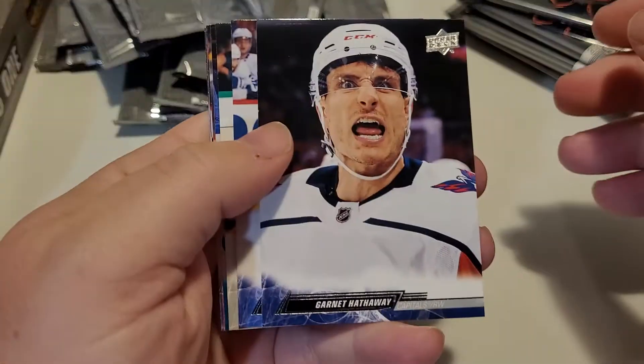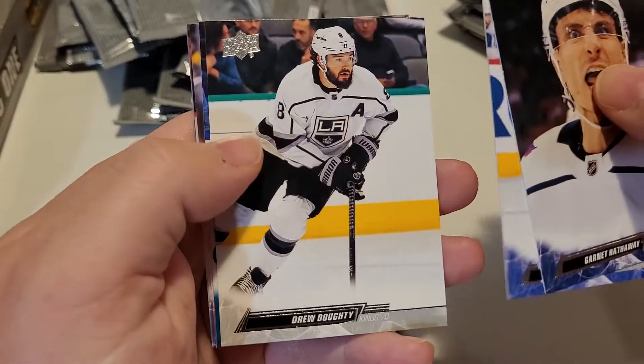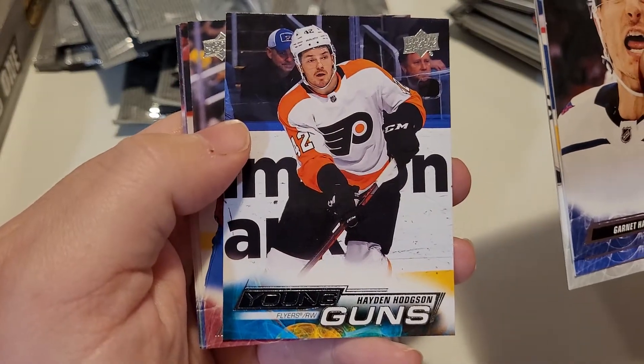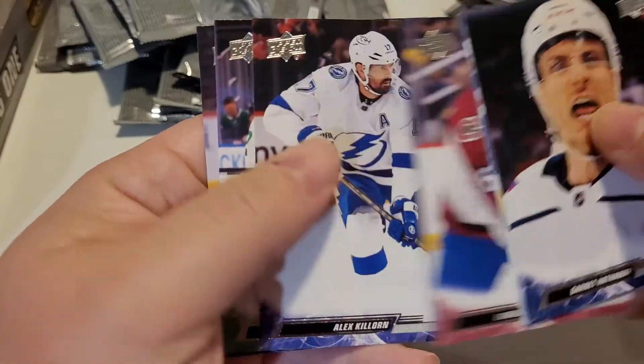Let's move on to the next one — we're almost halfway done, so maybe the video will be about 30 minutes or less. Jake Muzzin — too bad he's hurt. I think his career is done. There's a Philadelphia Flyers young gun — I'll keep that one off to the side.